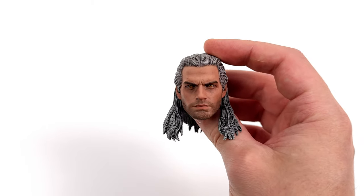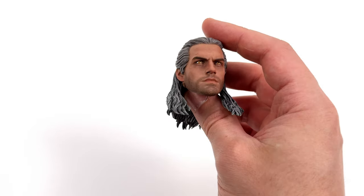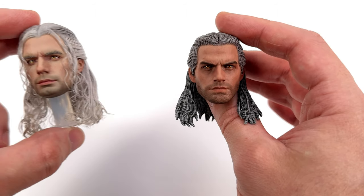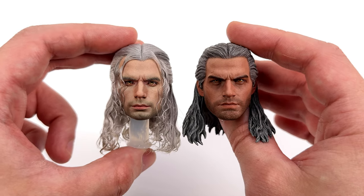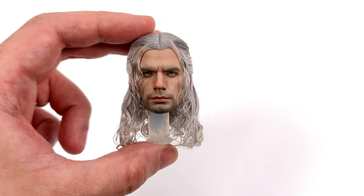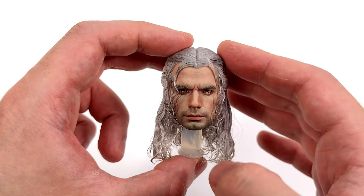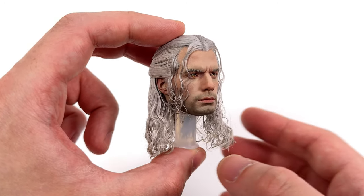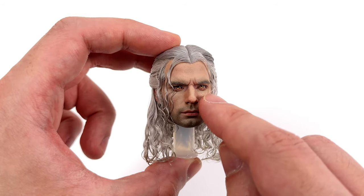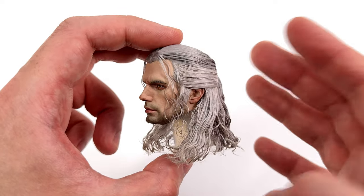Just for reference, this is the head sculpt we're replacing. The skin tone is quite dark and the likeness isn't perfect. The sculpted hair is also quite dark — they went very heavy with the washes. Compared to the Duke Avocado head sculpt, holy shit, it is a night and day difference. This is Henry Cavill — the likeness is perfect from every angle, at least in my opinion. The furrowed brow helps sell that fierce expression, the five o'clock shadow is beautifully painted, and the eyes are nice and glossy with a highlight on the bottom to make them look even more lifelike.